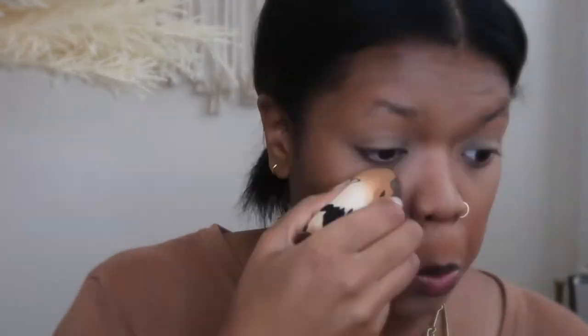Then I'm going to go in and set my face with the Fenty Beauty Setting Powder in banana. I've kind of re-fallen in love with this setting powder — I was using the Hourglass Veil Setting Powder for a while and kind of forgot I even bought this. So I'm glad I'm busting it back out. The base is set.